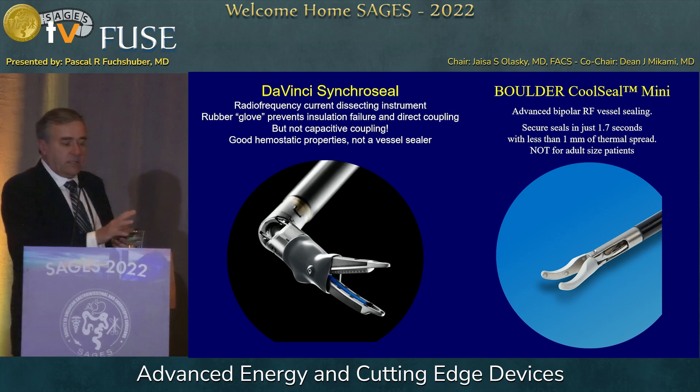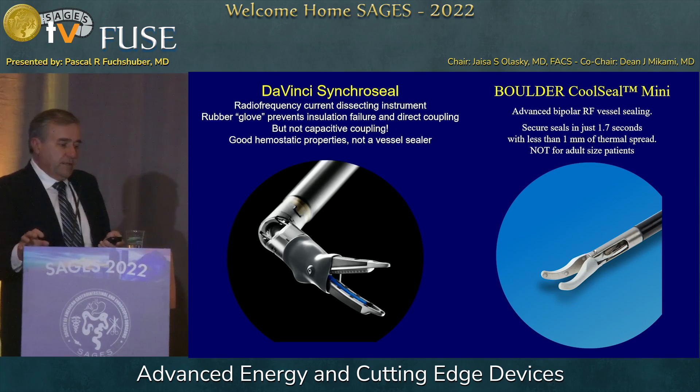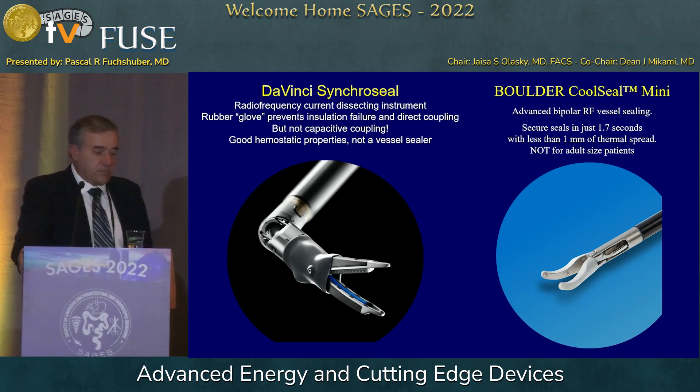There's also a company with very small devices requiring very little energy. This device is used in pediatric surgery and is basically two to three millimeters in size. It works very quickly, but you can only work on very small tissues.